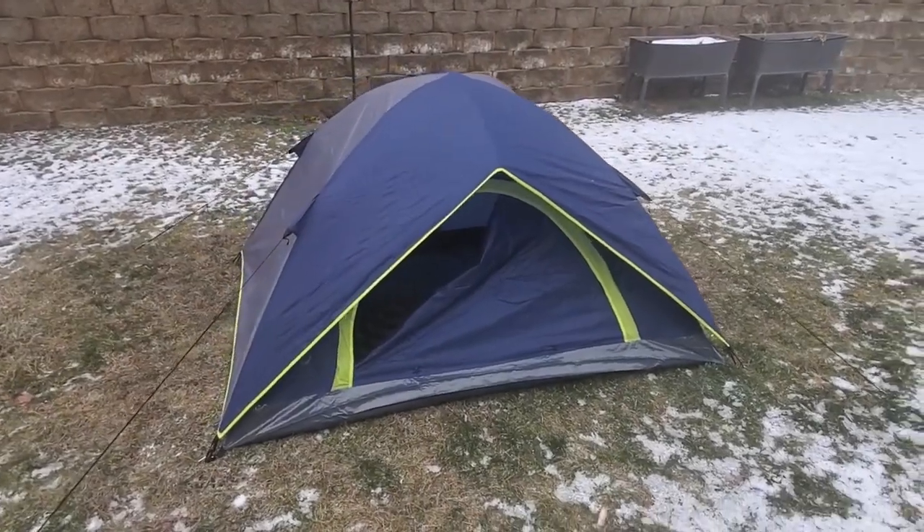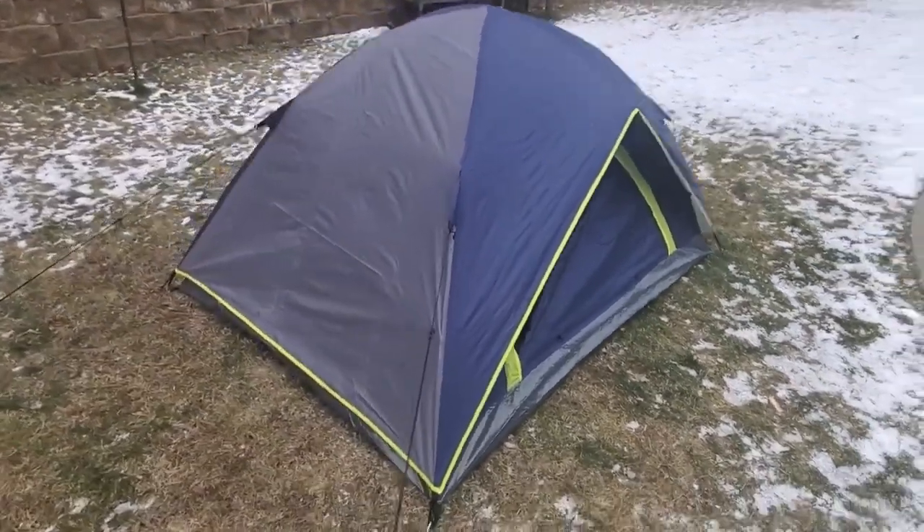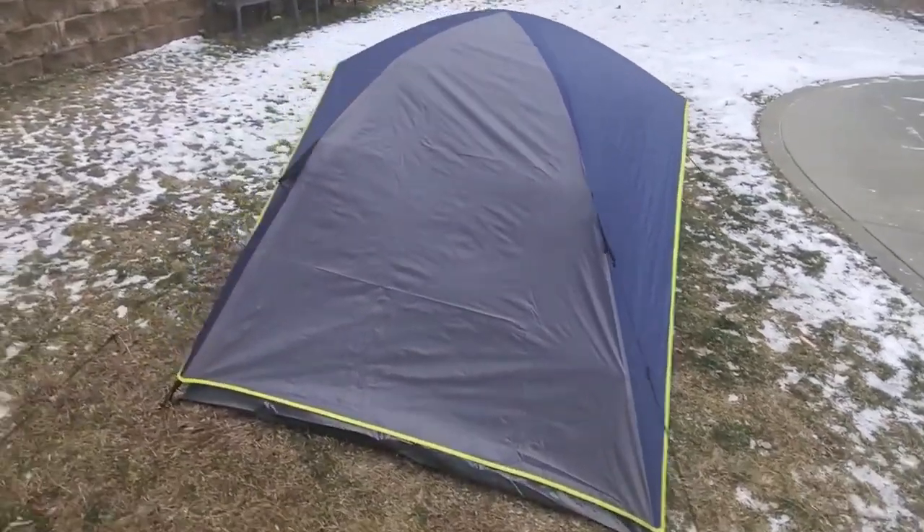I've got the tent set up here. I ordered it three days ago, which is within their two to five day shipping guarantee, which is pretty good if you ask me.